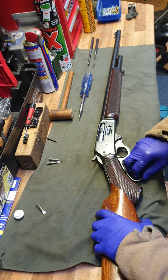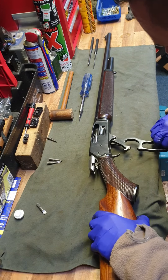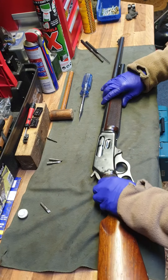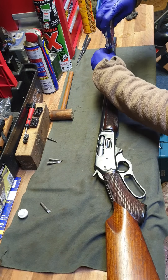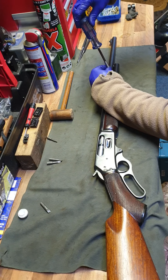First thing to do: make sure the gun is empty. So we have an empty shooter. I'll take the forend off and the magazine tube first. I don't think there's any specific order that you have to do it in, but this is how I do it.